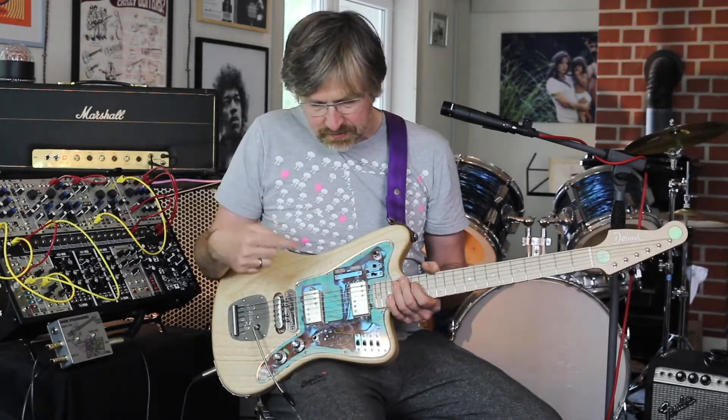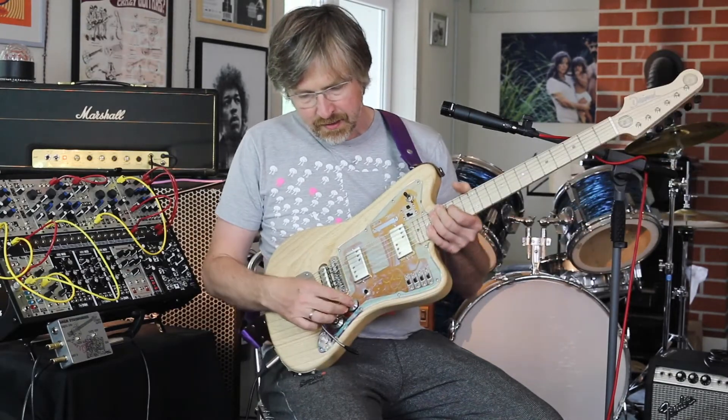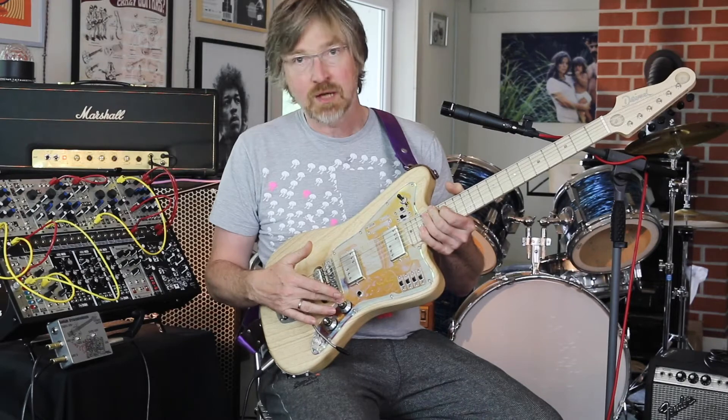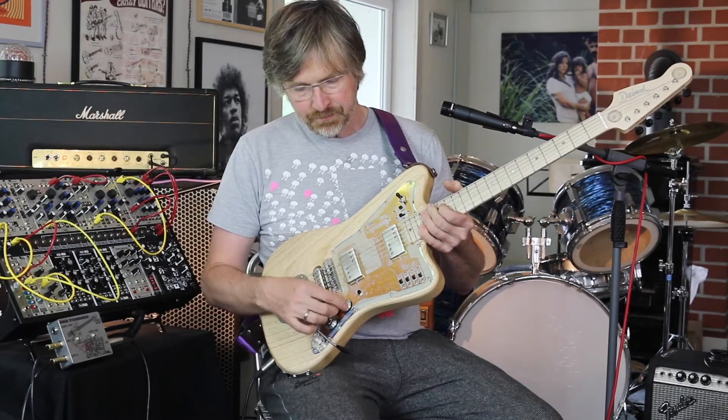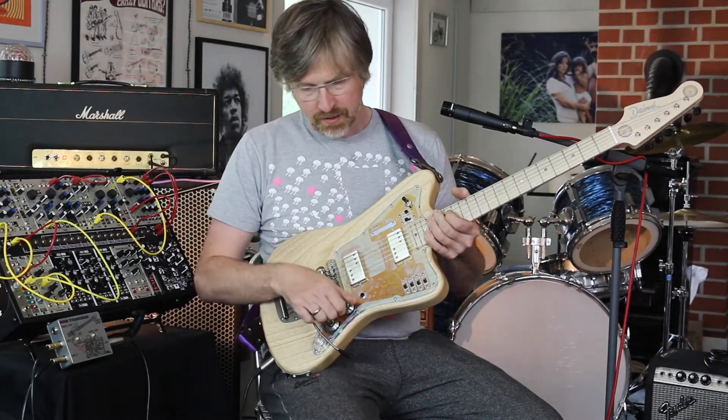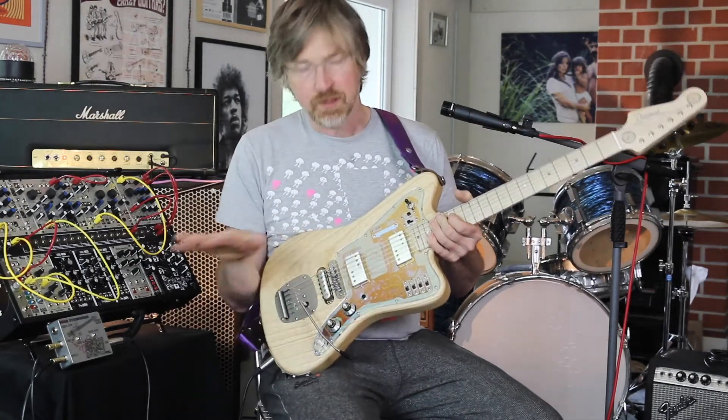The idea is also that when you turn up the volume, the piezos are wired to come up on the output, so it's mixing — as you turn up the volume you get more piezo and less pickups, until you turn to zero and everything is off.